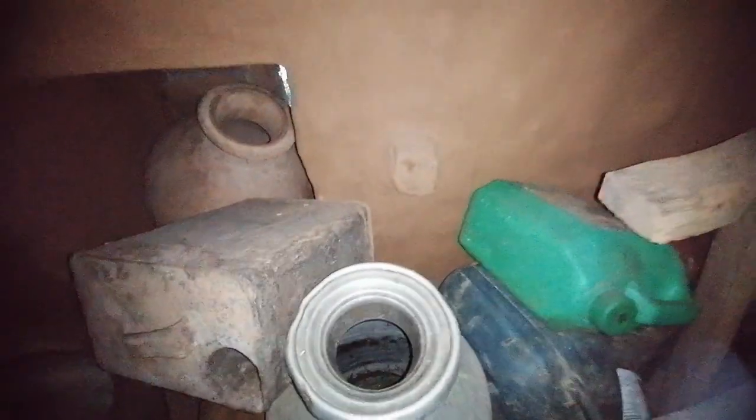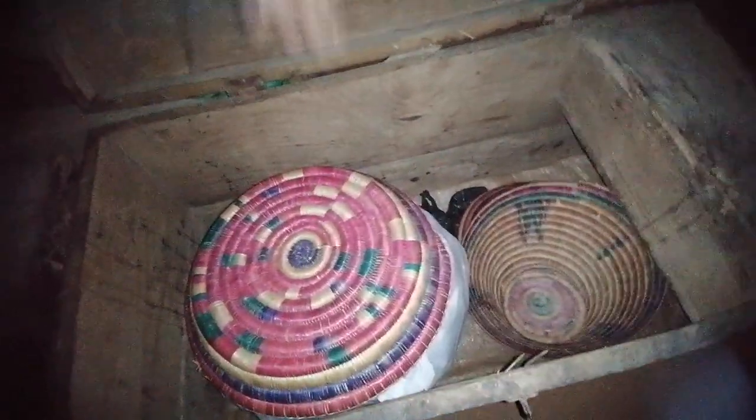This is called Gagri — it's a container used to carry water. We also have some storage cases here made out of wood, called Baksa. That's what we used to call them.